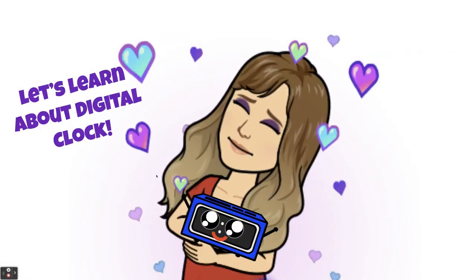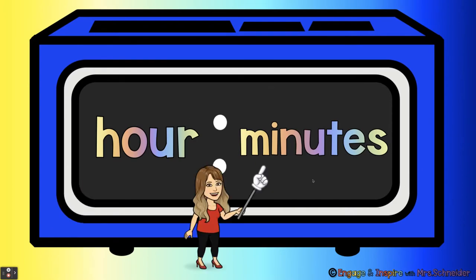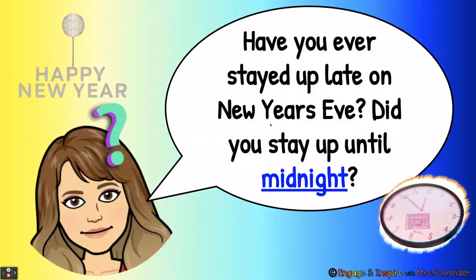Let's learn about digital clock. On a digital clock, the hours go here and then there will be a colon and then the minutes go on this side. When you're reading the hours on an analog clock and going to type it into the digital clock, first you find your hour and then you find your minutes.